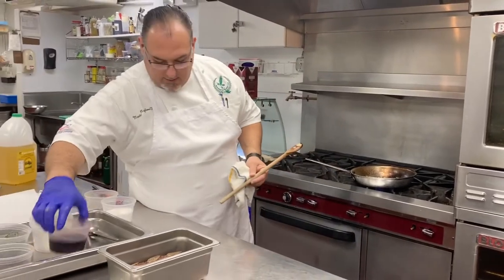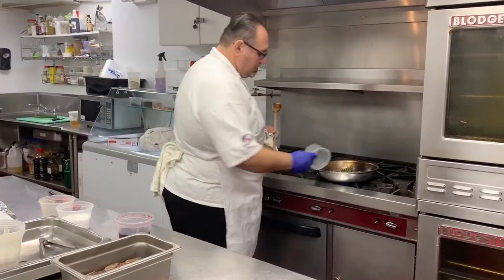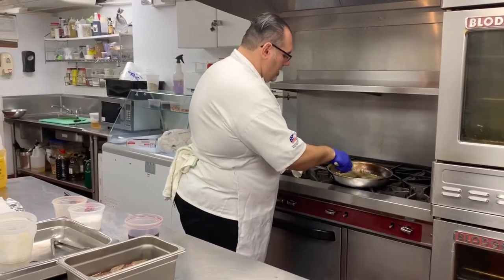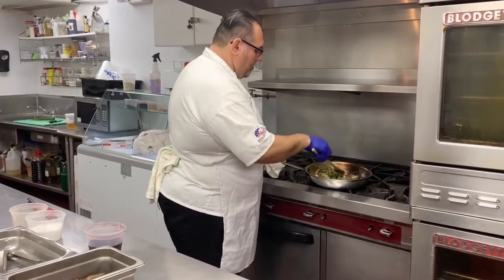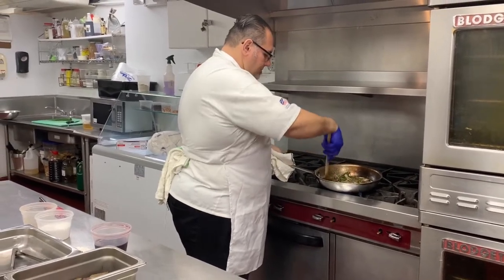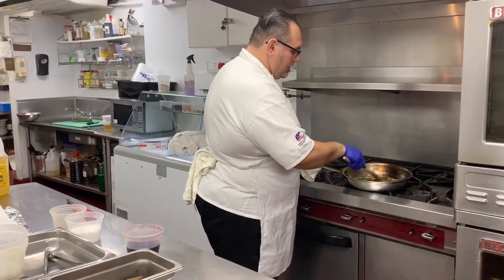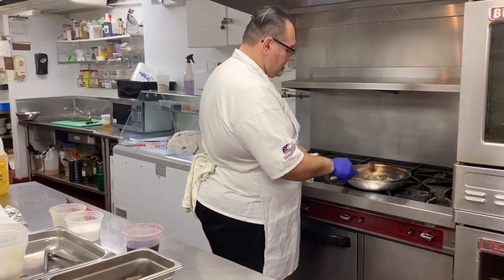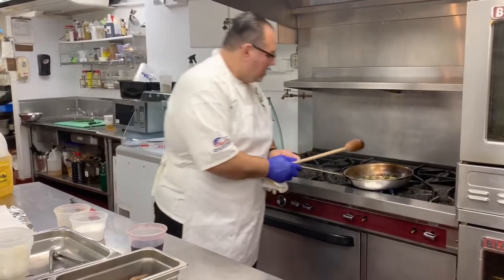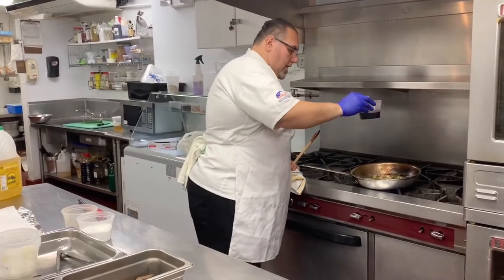So we're getting a nice caramelization, sweating down real nice, softening up real good. We're adding our herbs in — this helps release the oils and they start popping. It really adds some nice flavor and aromatics to our short ribs. You can really smell the herbs and the garlic and the onions together, very nice.